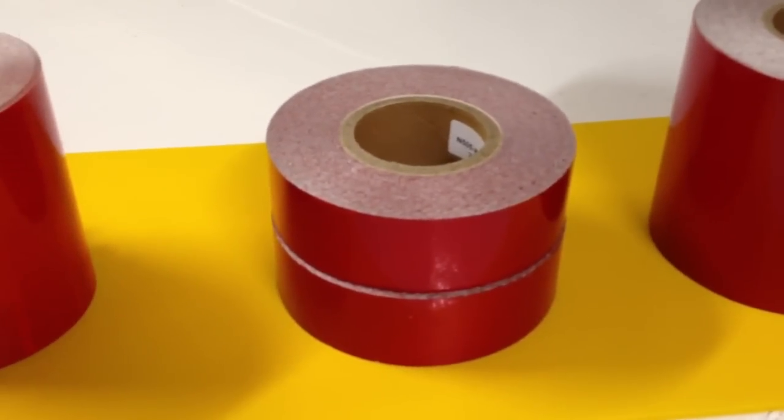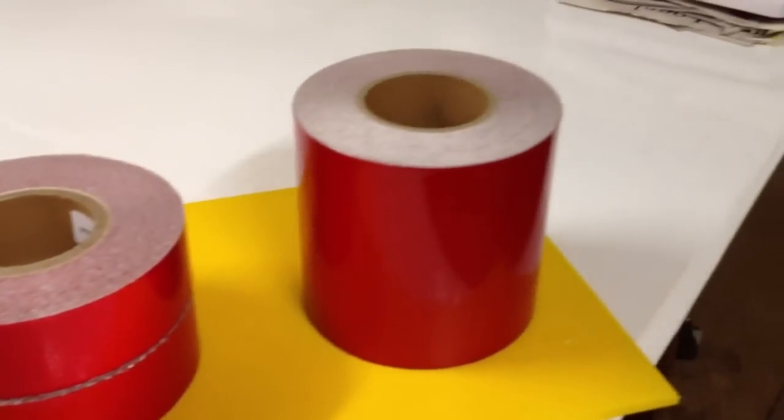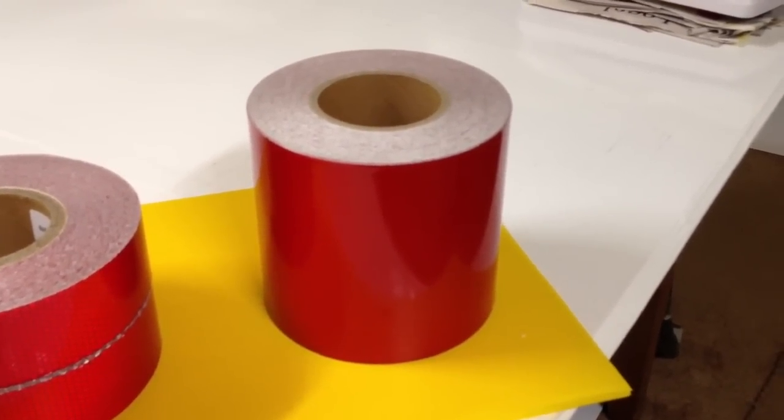This is the High Intensity Type 3 tape. And this is the Standard Engineer Grade Type 1 — a very common, popular tape.